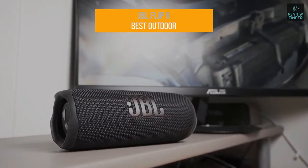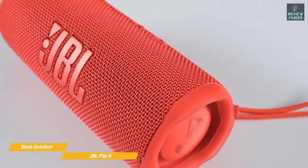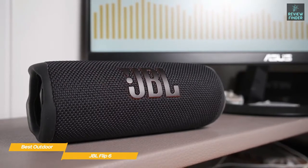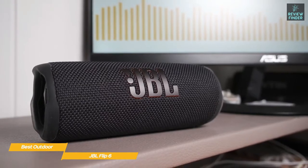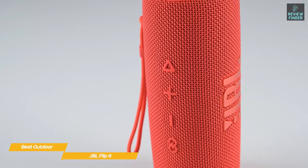First up, the JBL Flip 6 — our pick for best outdoor JBL speaker. The JBL Flip 6 delivers great sound and is enhanced with dual passive radiators for better bass response when you're outdoors. Its rugged, portable design ensures that it remains safe in wet and dusty environments. The wraparound speaker grill is flanked by rubberized end caps that give the passive radiators on each side of the speaker a bit of protection.